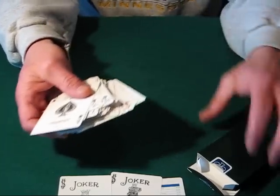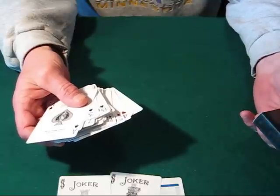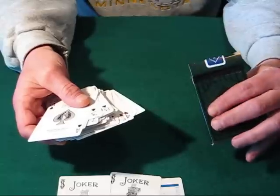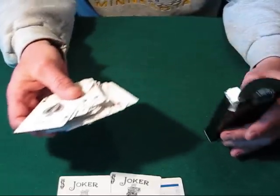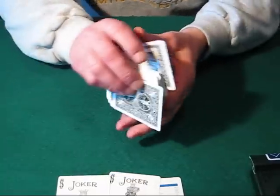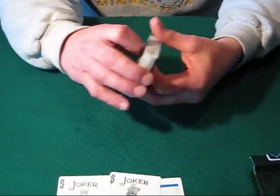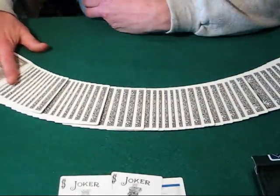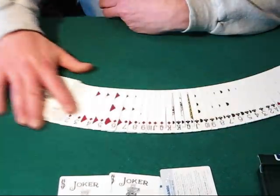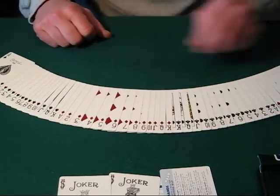The box itself doesn't say anything about whether it's an air cushion finish or not — nowhere on the box does it indicate the finish on these cards. I'm assuming it's probably an air cushion finish. It spreads very nicely, no problems there. There's also a rank of hands card that comes with it. Spreads fantastic, like your normal bicycle deck.